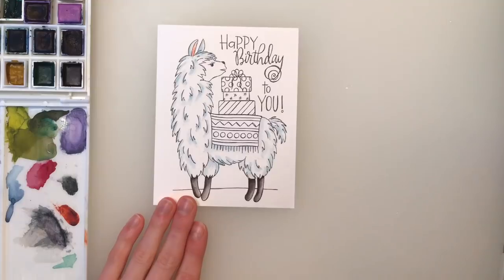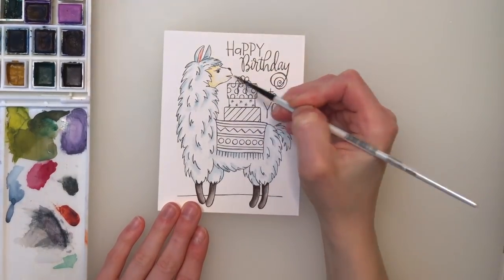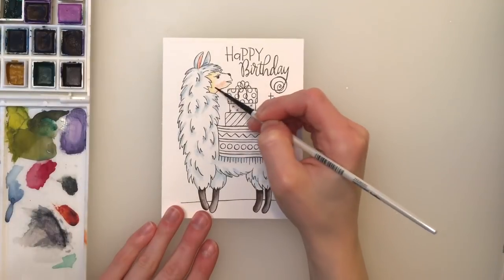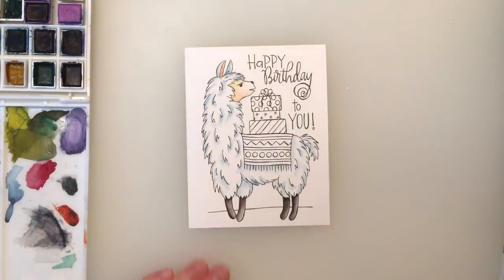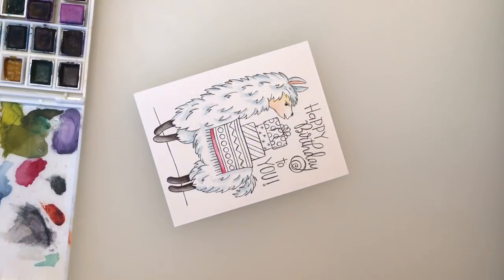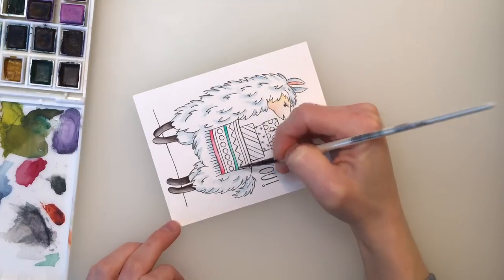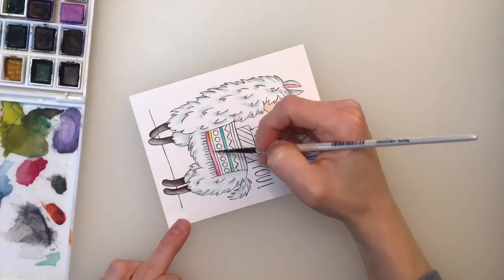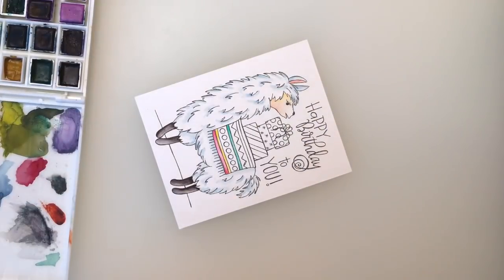There are some other areas that need to have some color. For his legs, I used a really dark blackish-brown color. I added a little bit of pink to his ears, and then for the face I'm going to use more of a creamier color and bring in a little bit of pink down towards the bottom. I really faded those colors together to give a really nice seamless transition between the two.